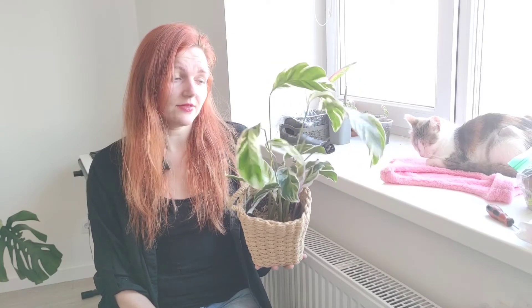With the lancifolia it's really easy — it doesn't get emotional if I don't water it in time. But the White Fusion starts curling its leaves when it doesn't get enough water or humidity. So that plant is trickier and probably not ideal for beginners, though you can try. You just need to keep a watering schedule and give it enough humidity.